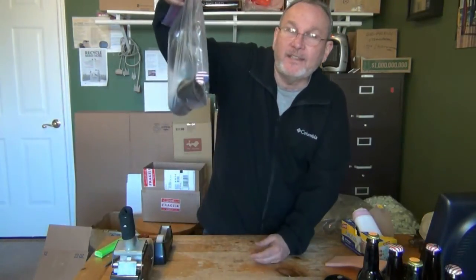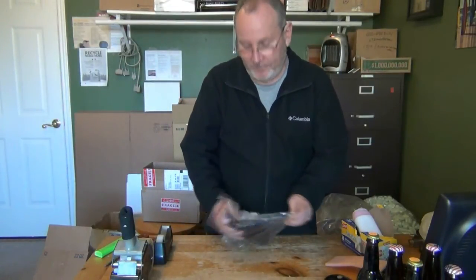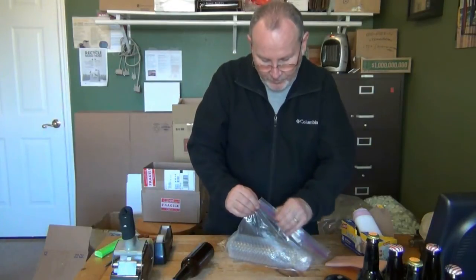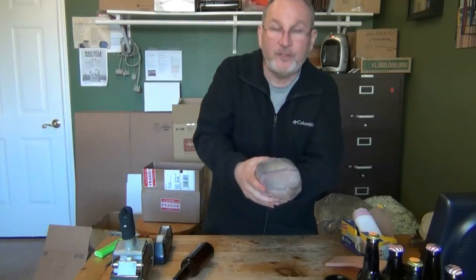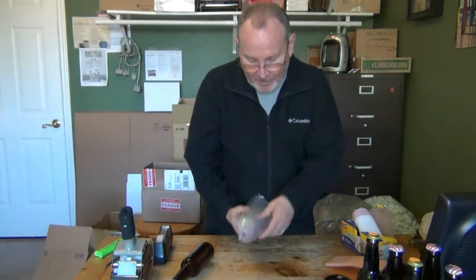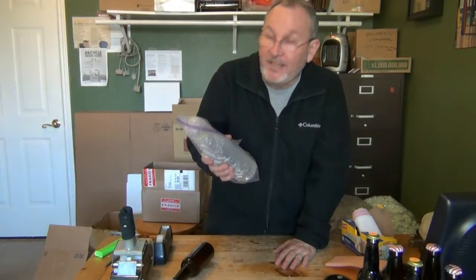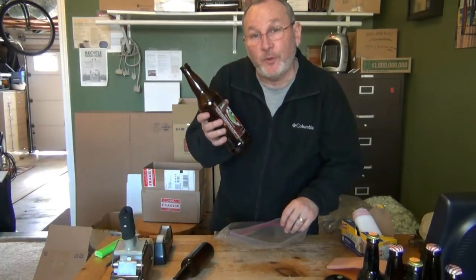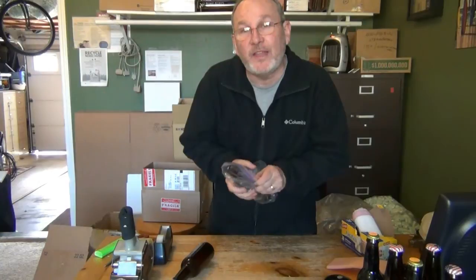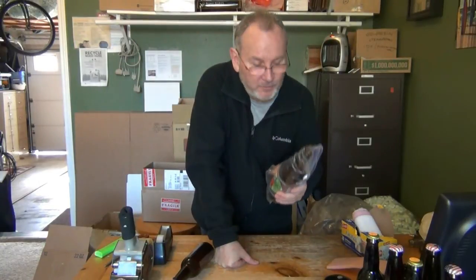A 12-ounce bottle will fit inside a ziplock bag. Some people, after packing their beer with bubble wrap, will then try to put the pre-padded bottle inside the ziplock bag — you'll see this works pretty well. One important thing: you actually want to remove the air from the bag. A lot of people think leaving air adds padding, but air inside a ziplock bag leads to a greater chance of the bag popping and losing its tight seal. 22-ounce bottles can sometimes be more difficult — but you can put one without bubble wrap straight into the ziplock bag, remove the air, and zip it up.